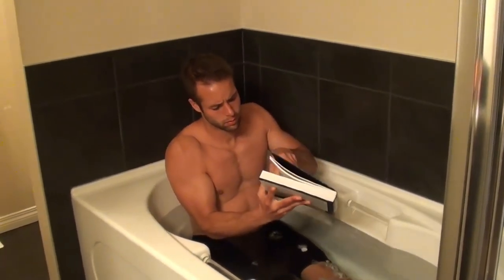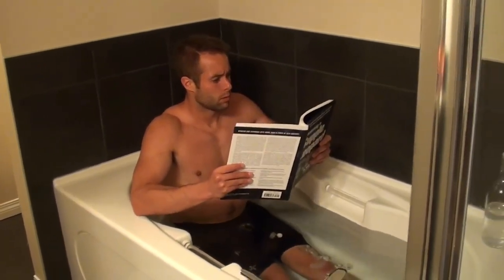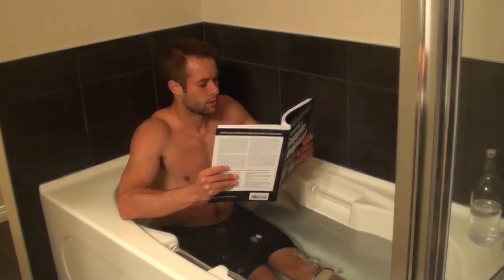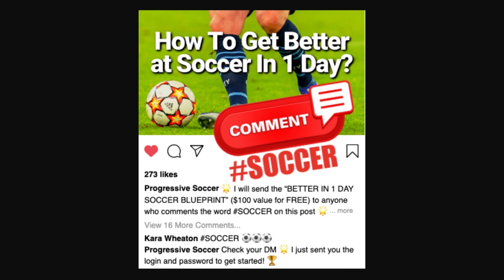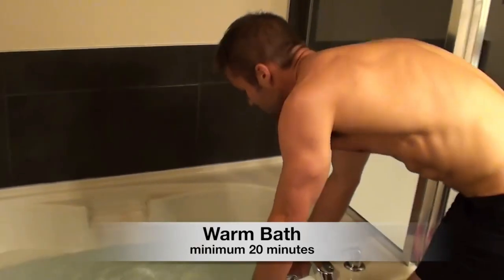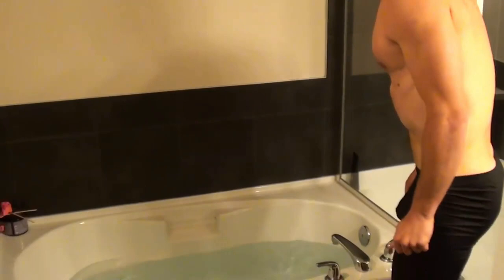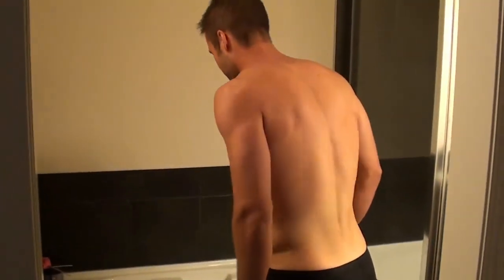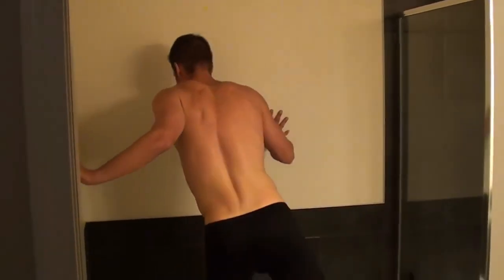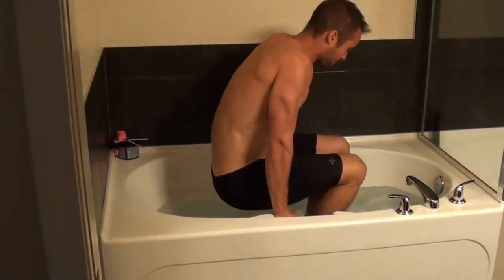Once I completed the 20-minute ice bath, I moved into a contrast bath — a warm bath. I'm not saying a hot bath, I'm saying a warm bath, because since your legs have just been in cold water for 20 minutes, if you put boiling hot water you're probably going to burn your skin. So you just want a warm bath — get it to a temperature that is comfortable.